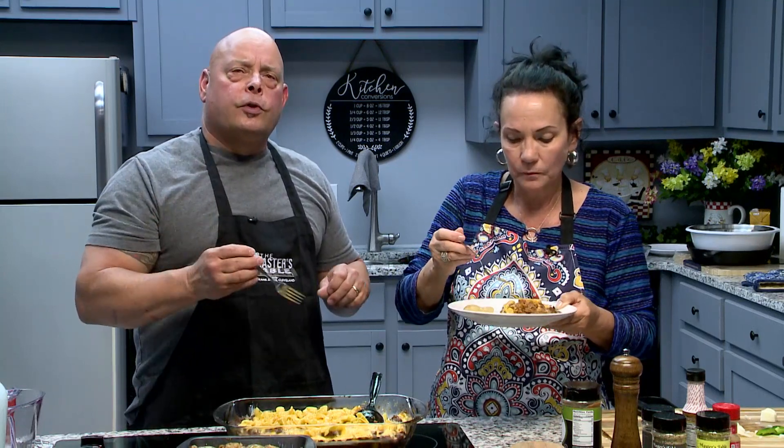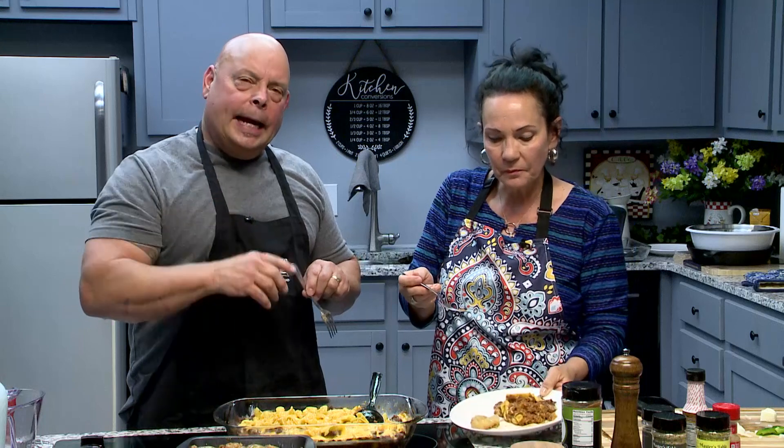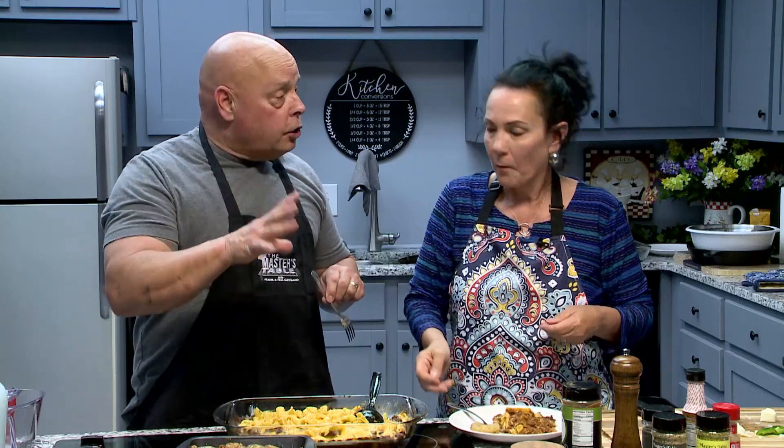Thank you so much for joining us today. Thank you for hanging out with us. Until next time, we'll be back at the Master's Table with another good dish for you. Y'all have a wonderful day and may God bless you real good. And always remember, God is good all the time.